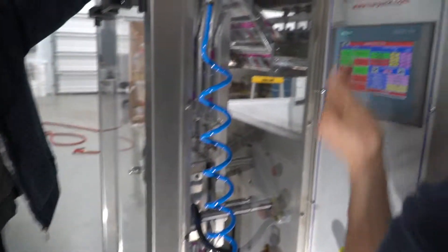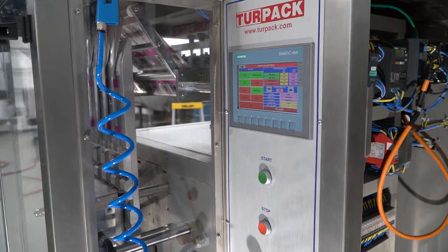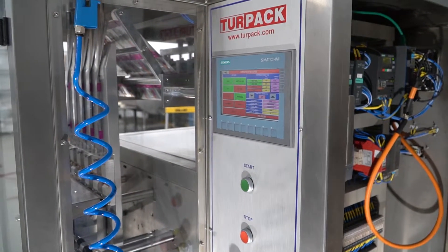Now we have to turn on the machine heat, the jaw heat, because of the electrical problem that we have. We cannot turn on the electrical ones otherwise we shut off. Let's shut down. We have to run the machine heats and the jaw heats because of the problem that we have.